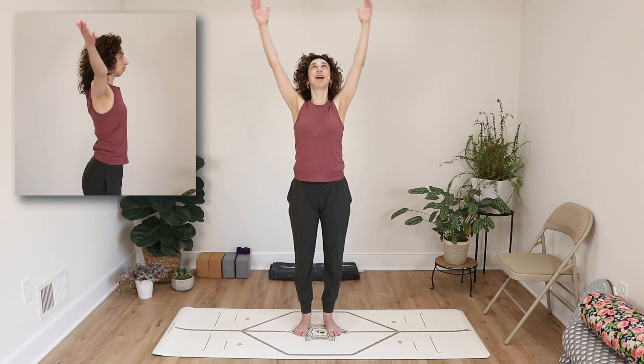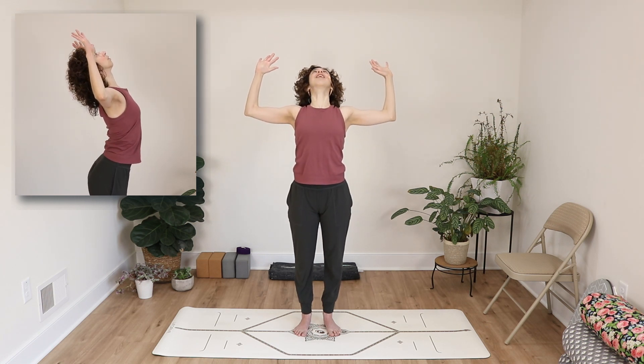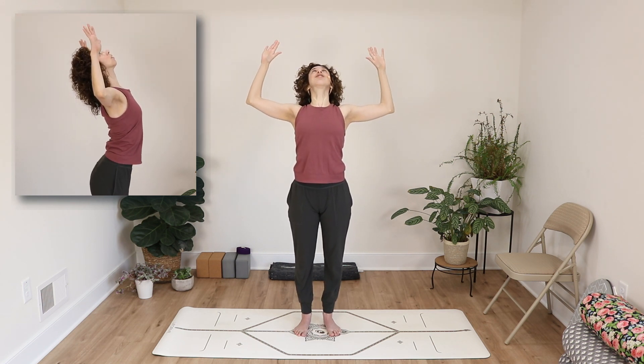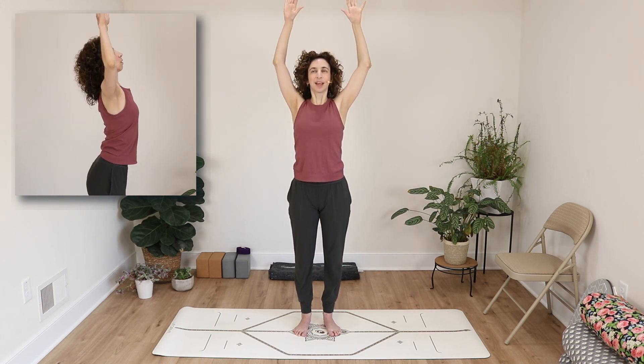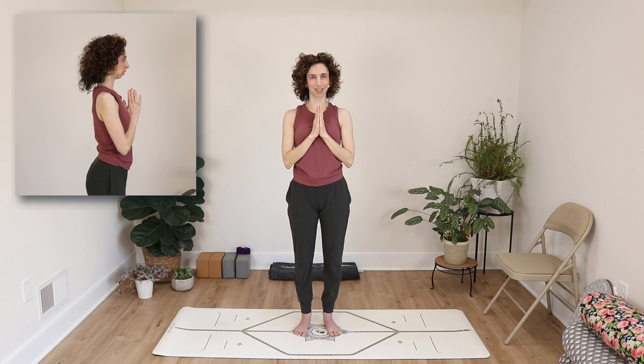Today we're going to do it standing together. Inhale, take your arms up. Exhale, cactus your arms out to the sides and lift your heart. Repeat — inhale arms up, exhale cactus arms and lift your heart. Having a mixture of both static poses where you hold a pose for a period of time and also dynamic movement are good for developing flexibility.